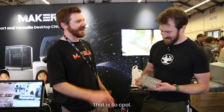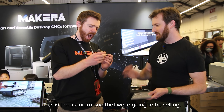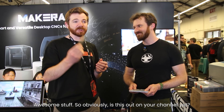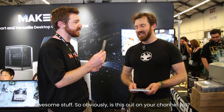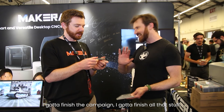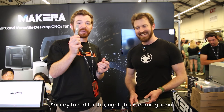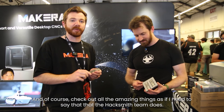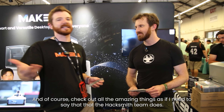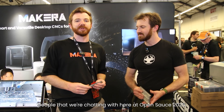That is so cool and amazing. I have the aluminum one; this is the titanium one that we're going to be selling. We're hopefully launching on Kickstarter in one to two weeks — I've still got to finish the campaign and all that stuff. So stay tuned, this is coming soon. And of course, check out all the amazing things the Hacksmith team does, and stay tuned for more awesome creators and makers that we're chatting with here at OpenSauce 2025.